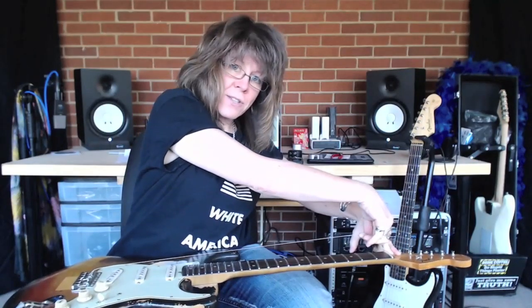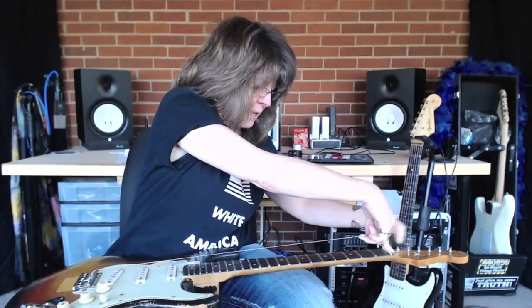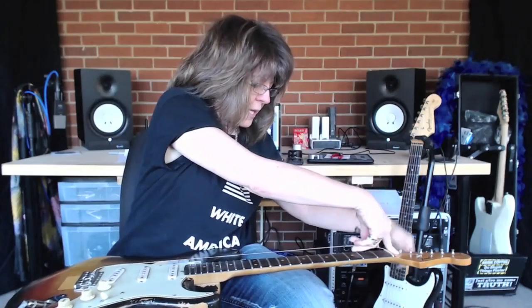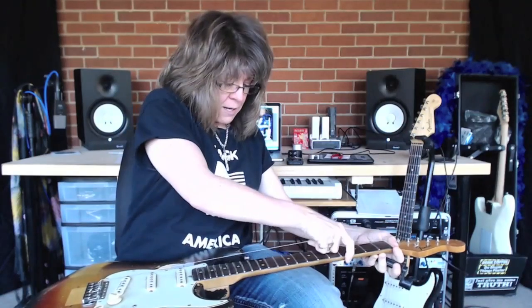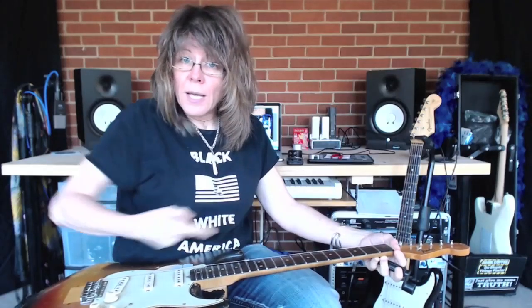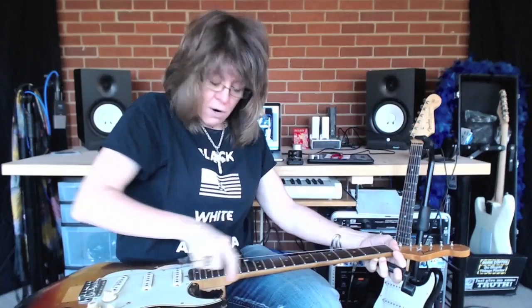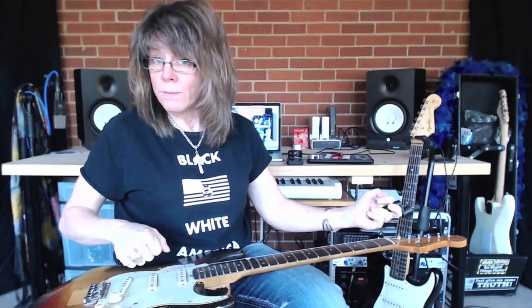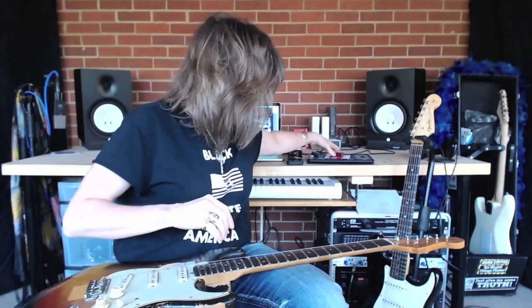Once I get this on and wrapped around a couple of times I like to keep the tension on it and begin to wind it up. Then I like to stretch it out a little bit. Especially these wound strings - they're wound all the way up and down, so stretching them at different intervals of the guitar helps the string break in from being out of the package and into use.